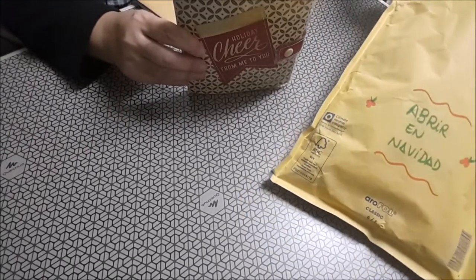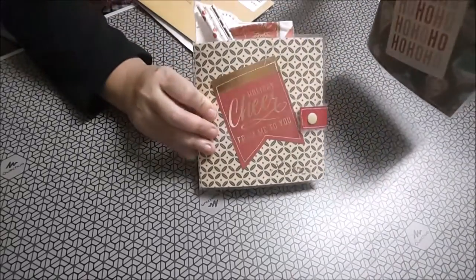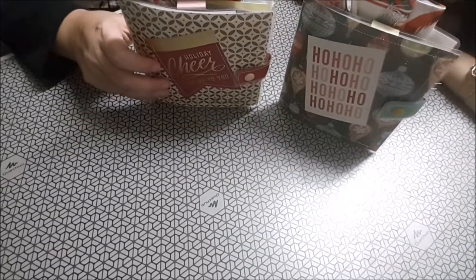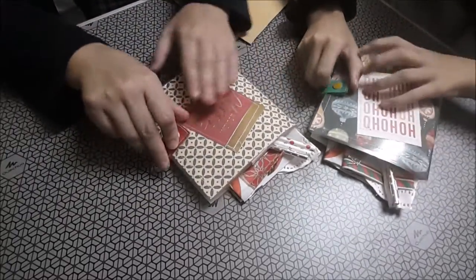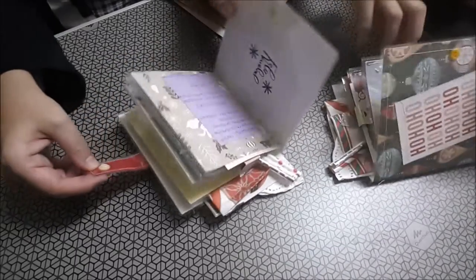Esto es de mi pequeña María. Es un correo muy bonito. Dos archivadores, dos carpetitas. Lo vamos a proceder a abrir. Está con acetato y el natch.